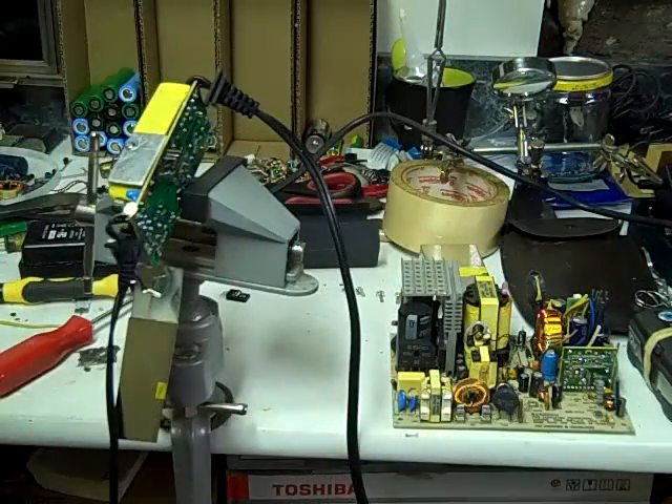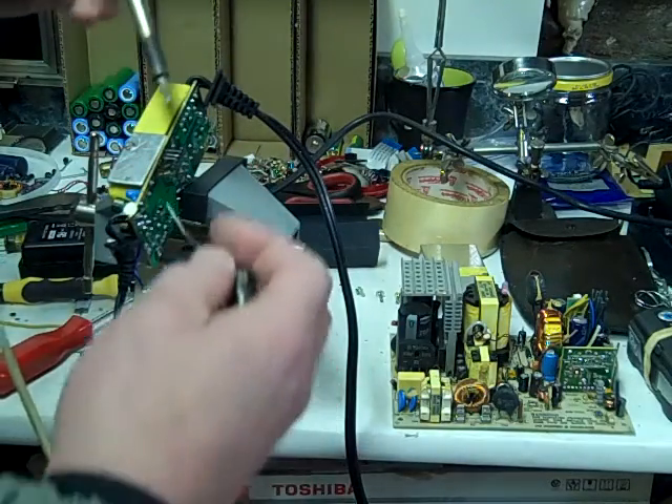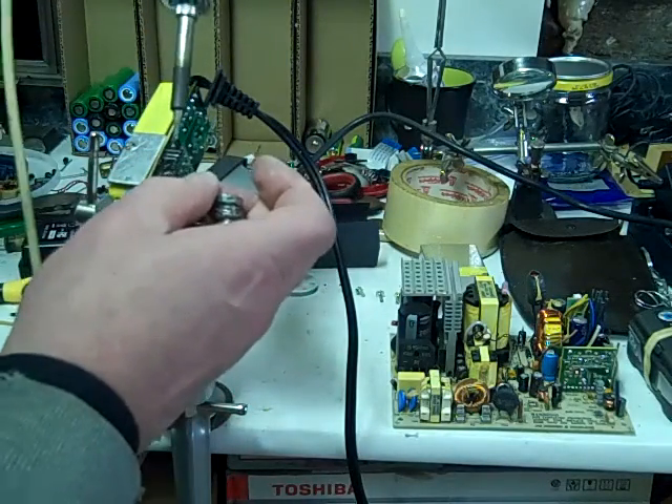Okay, I got this all set up, screwed down on the heat sink, and I'm going to solder it up real quick. We'll be right back.